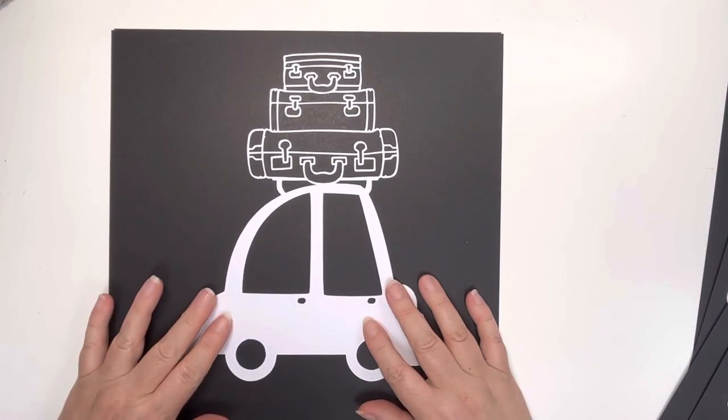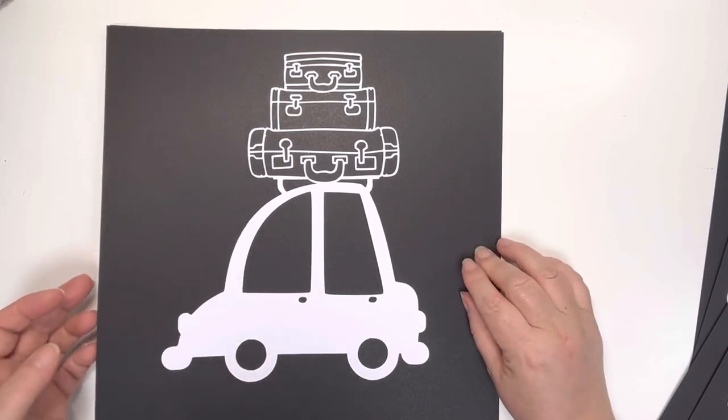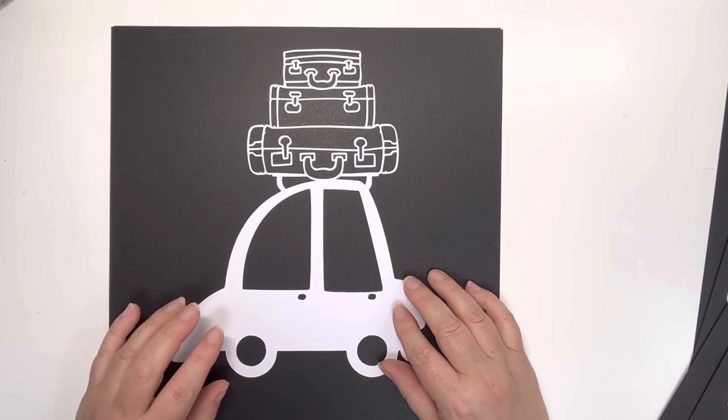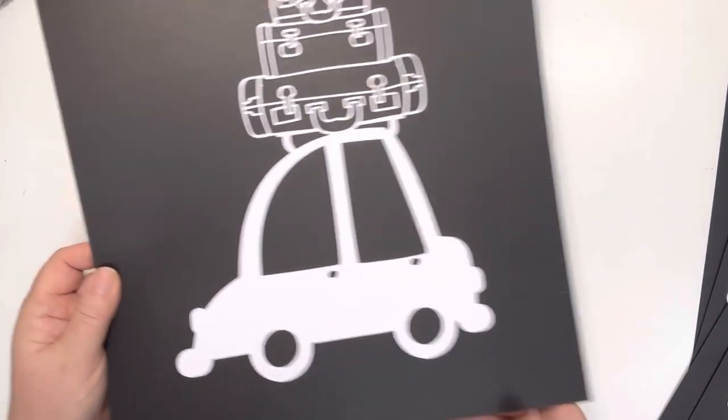Penultimately, we've got the car with luggage. I think that's a really fun idea — you could cut this out of pattern paper if you've got your own electronic cutting system, or you could paint the car and then back these files. I just think that will work really nicely.